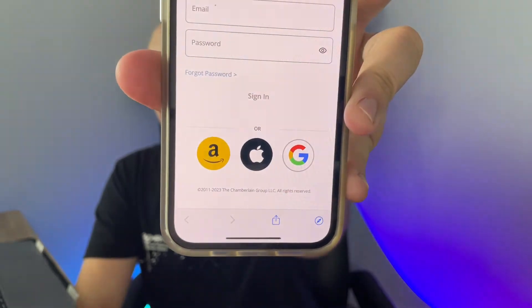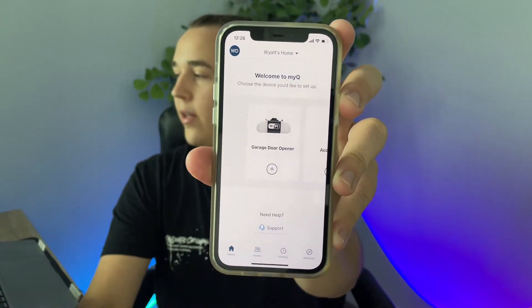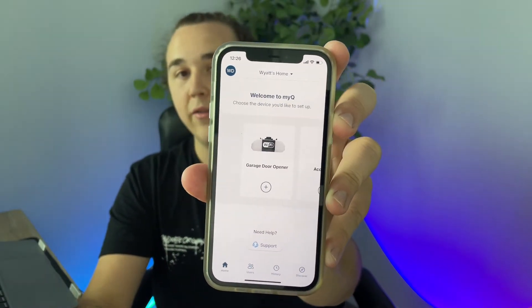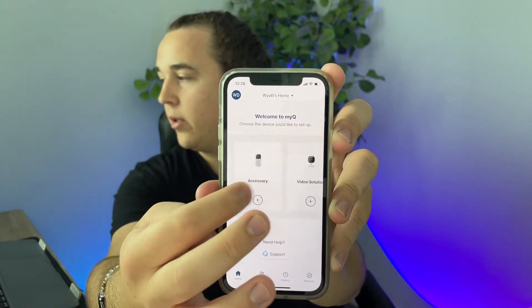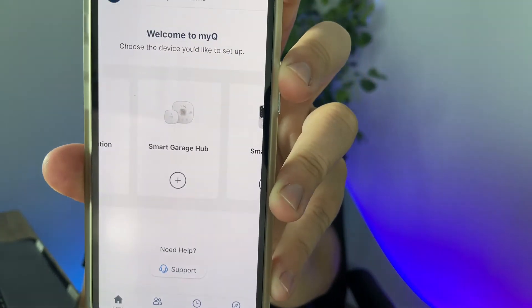You do need to have an account in order to use this app, so you can put in your own information or use one of the simple sign-in options with Amazon, Apple, or Google. Once you're signed into the app, this is your dashboard, and all that you want to do is add the device firstly. It won't be the garage door opener option — it'll be further down, right where it says Smart Garage Hub.